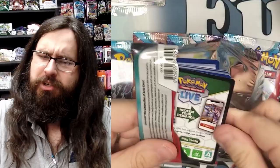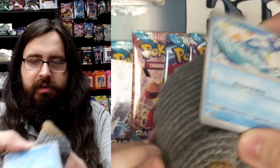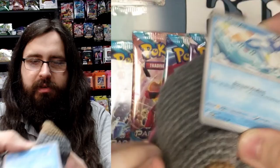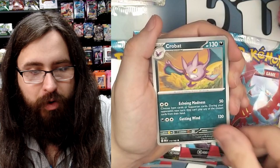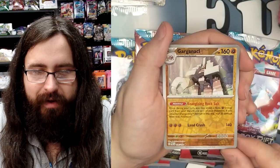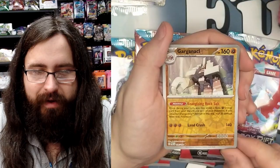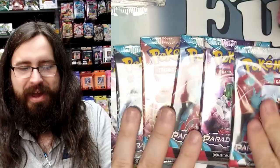Pack three — let's give the Lucky Lechonk a little rub to the snoot. We have Mantyke — adorable little sea flappy — Pansage, Minun, Snorunt, Semisar, Crobat, and Rourke. Our first foil is a Remoraid, second foil is Garganacl — the Minecraft-looking boy — and our super special shiny foil is an Espartha. Plus a basic energy. Let's keep it moving!